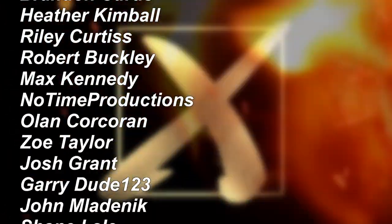Support us on Patreon — links are in the description. Until next time, farewell.